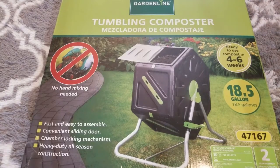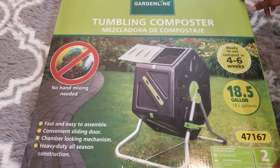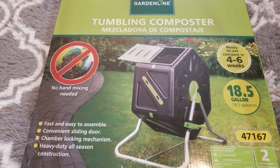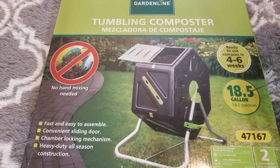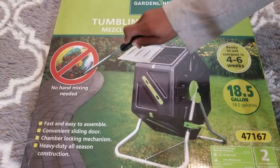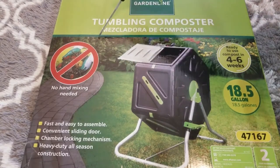Here is our tumbling composter — I am so excited about this. The thing I like about it is it was only $34.99, which is a great deal since most of these are really expensive. I like to start inexpensive to see if I like it before upgrading. It says it's ready to compost within four to six weeks, it's 18.5 gallons, and Aldi gives a two-year warranty.